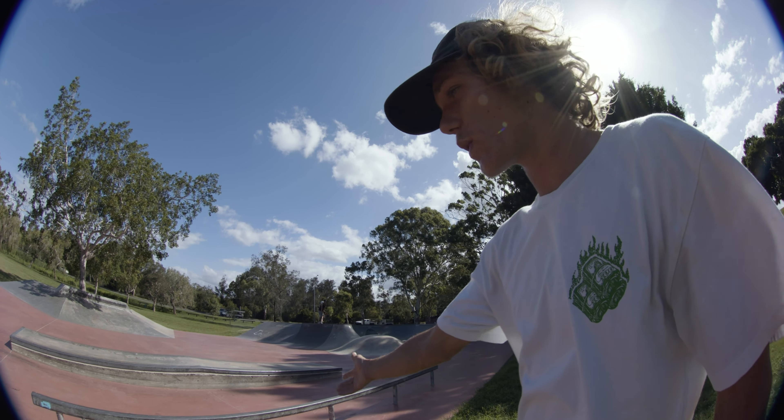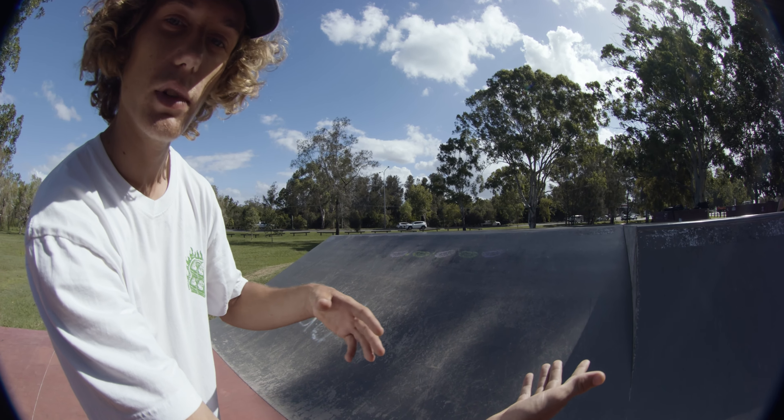Here we have an up-to-down manual pad. This thing is so sick — honestly one of my favorite obstacles in this park because I absolutely love manual clips.